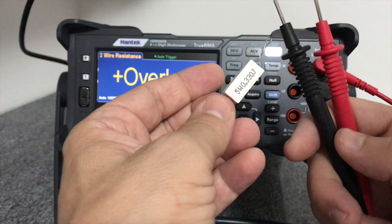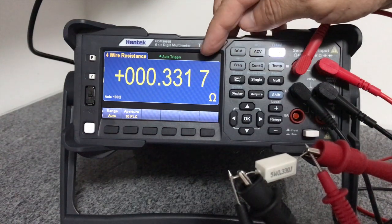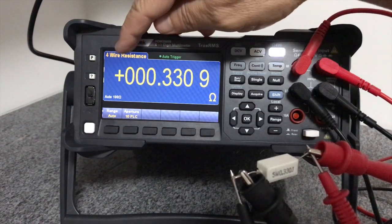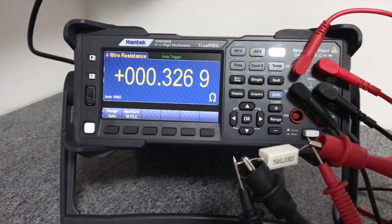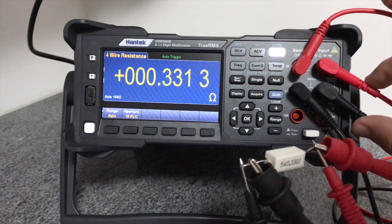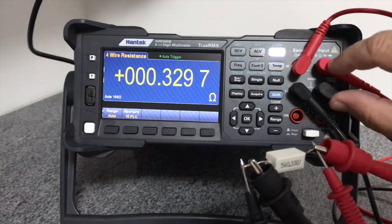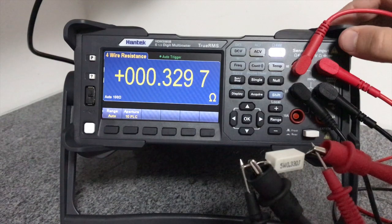Vamos montar o setup para fazer o teste. O setup montado — veja que a resistência medida está bem próxima do valor real, de fato está igual ao valor real. É uma medição feita a quatro fios, identificada aqui. As pontas de prova estão ligadas em paralelo: um conjunto para medir a tensão e outro para injetar a corrente elétrica. Para fazer essa medição você precisa de dois conjuntos, mas o multímetro só vem com um — então você precisa de um conjunto de ponta de prova adicional.